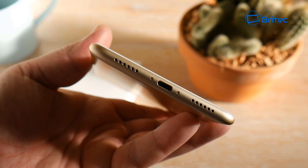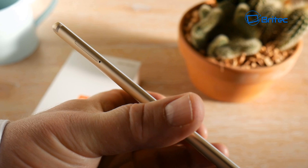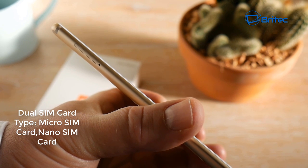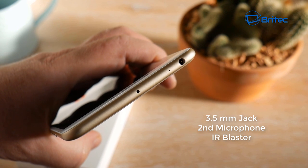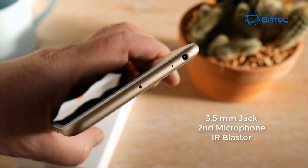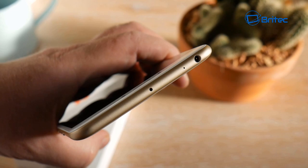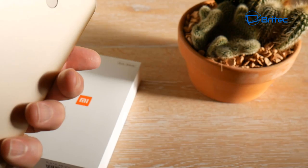On the side panel there's a dual SIM card tray which takes micro SIMs and nano SIMs, and you can also put your micro SD card in one of those SIM slots. On the top you've got a 3.5mm headphone jack, a second microphone, and an IR blaster. The 3.5mm jack plays beautiful audio with a decent pair of headphones.